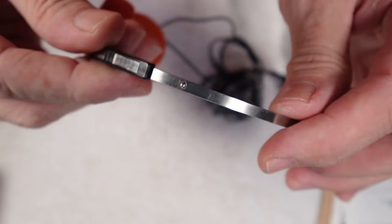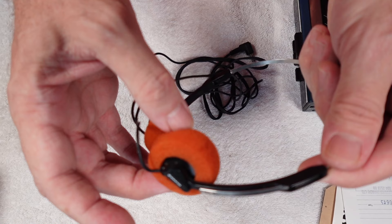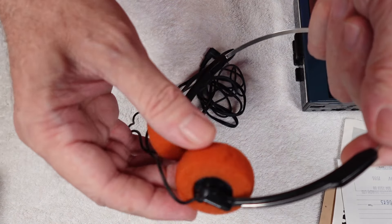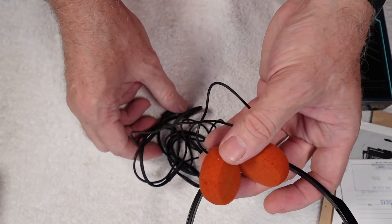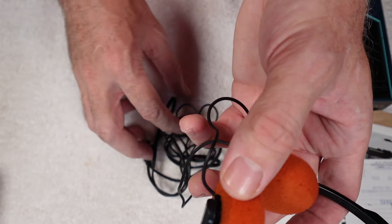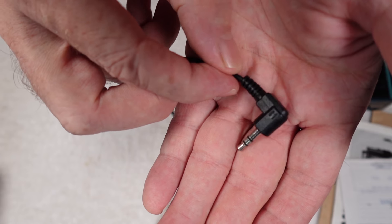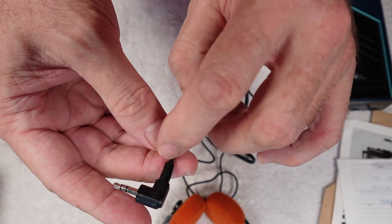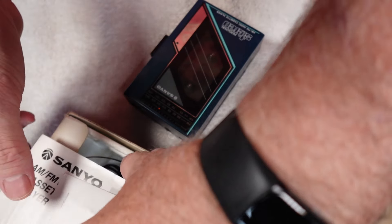Sanyo headphones — plastic bottoms, metal slider for the headband — and they articulate on the spindles, which is great because these can often be snapped off. They've got the original foam ear pads as well. You can still buy replacement foams — these are about 40mm — so I may put some brand new ones on in time, though it's also nice to keep the originals. Any old personal stereos can be prone to crackling at the headphone jack socket from constant use. I've actually got a bunch of old headphones on order that need their plugs replaced.